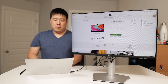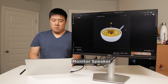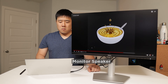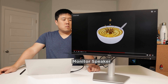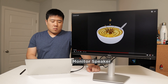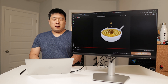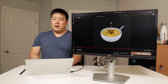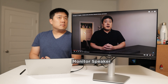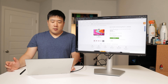Let's go ahead and go to YouTube and see how the sound is. It is not the best sounding speakers — 5 watts isn't all that much — but I'm sure you'll be able to hear voices. Let's play one of my videos so you can hear the voice quality. It sounds pretty good.